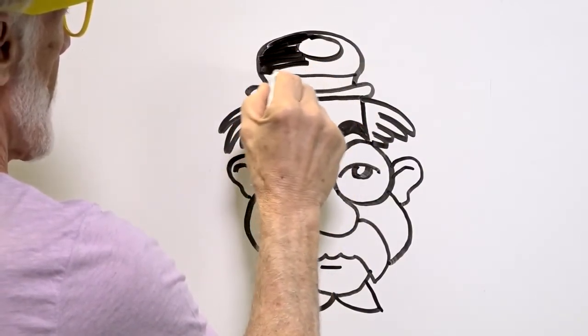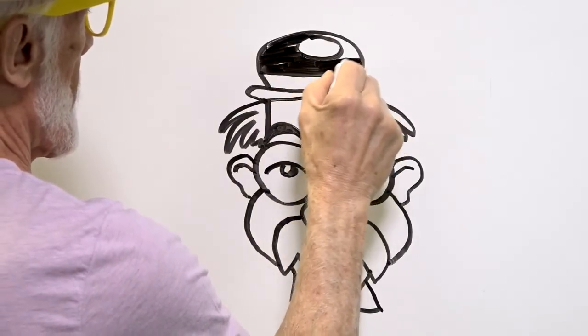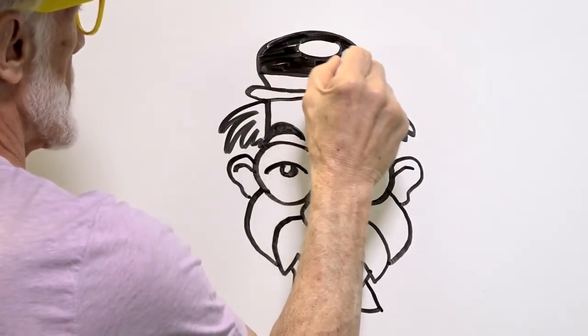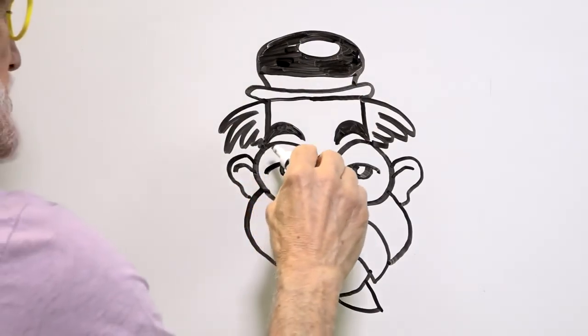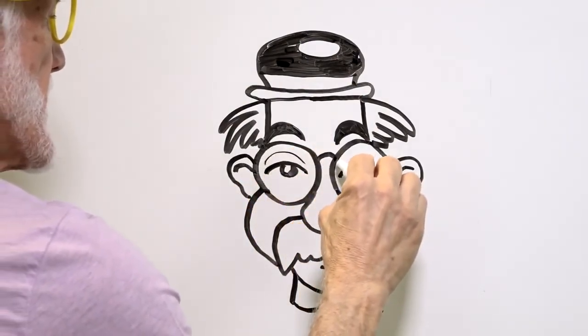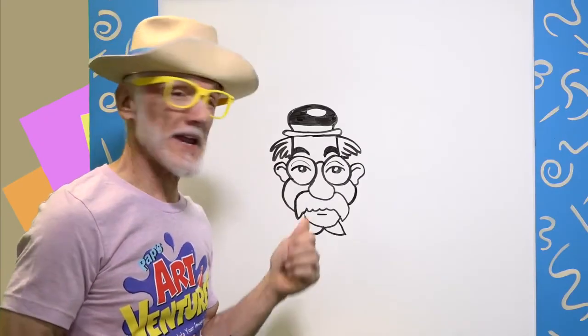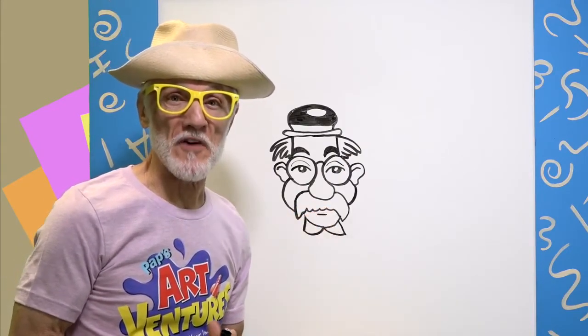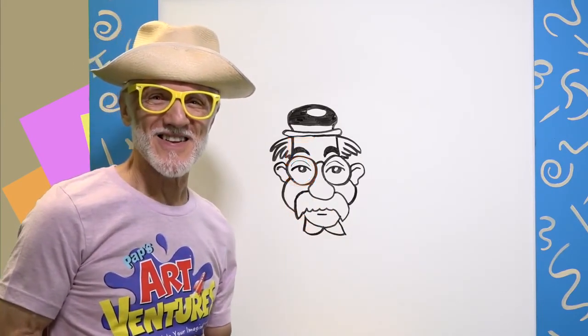I'm going to fill that in just like that — see how that makes his hat look shiny? Cool. And let's just put a curve line there, curve line there, curve line there. I really enjoyed making this man's face from the number five. Tune in tomorrow, Thursday, for another drawing from the number five — see you then!